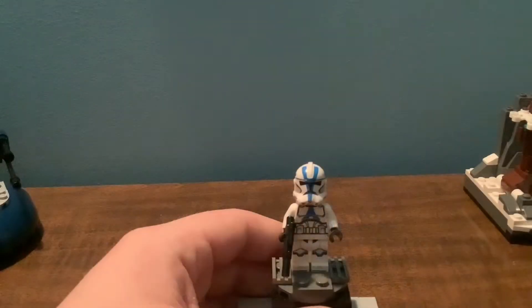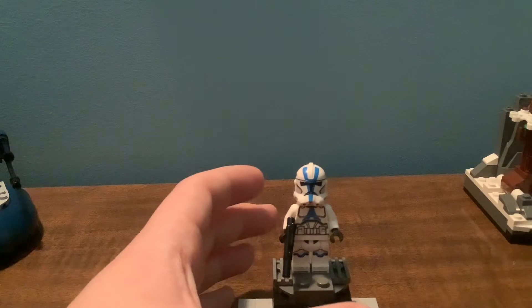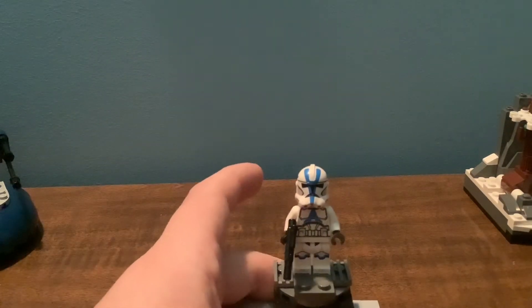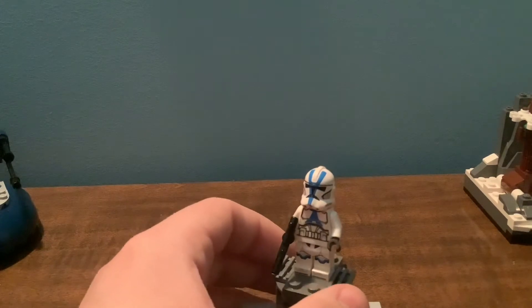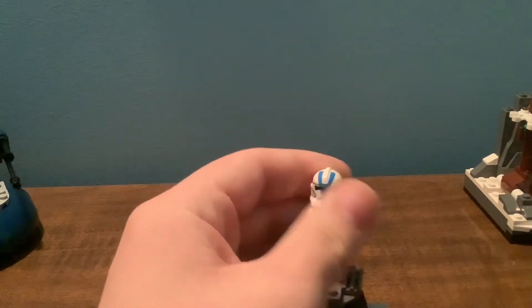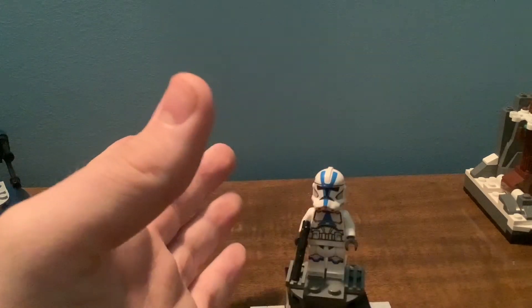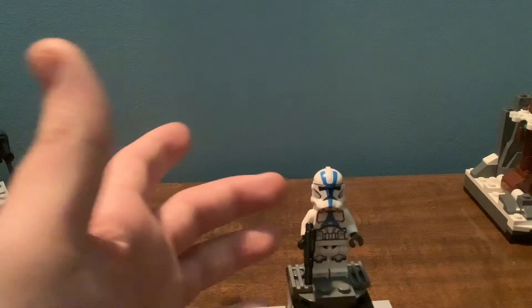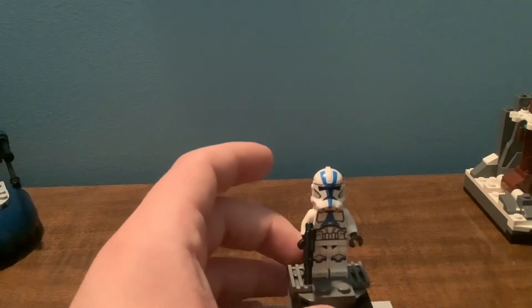Let's take a look at the minifigure. Here is the 501st Legion Clone Trooper. This minifigure has been a long time coming — we waited 7 years for another one of these figures. I really like the lighter blue compared to the darker blue on the older 501st Trooper. I unfortunately sold mine, so I don't have that anymore.